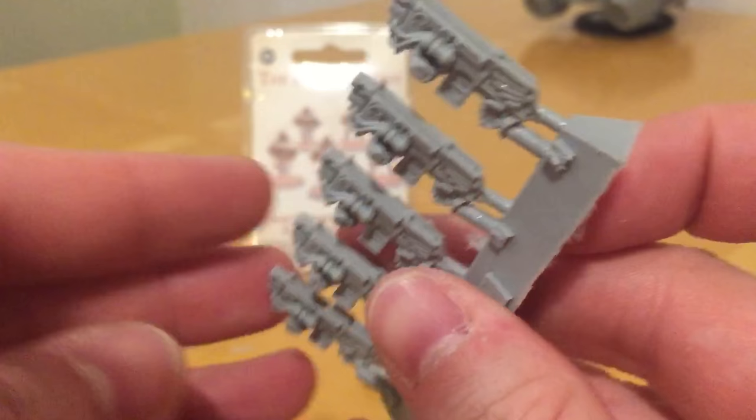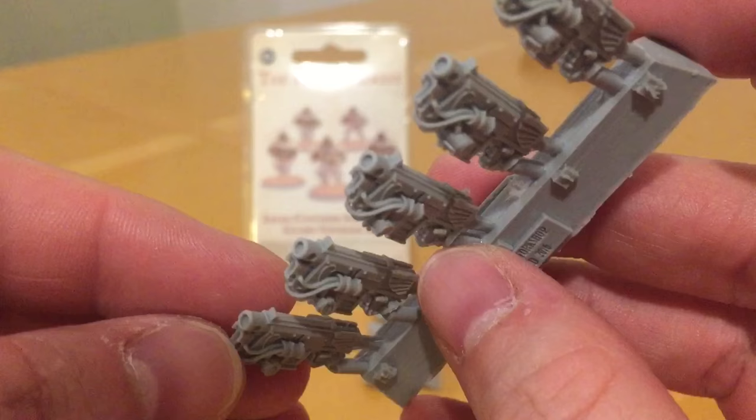Beautiful casting quality on these — perfectly turned out, excellent stuff, absolutely spot-on and lovely.